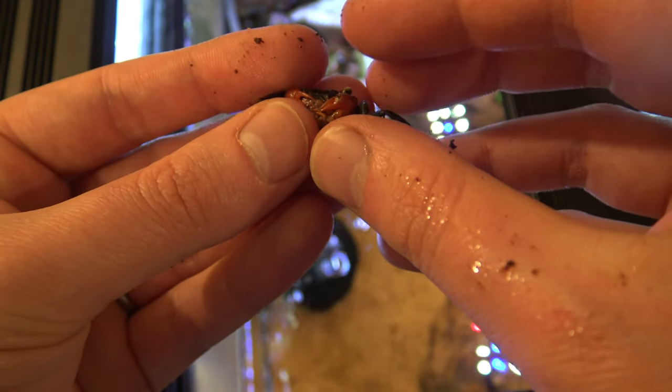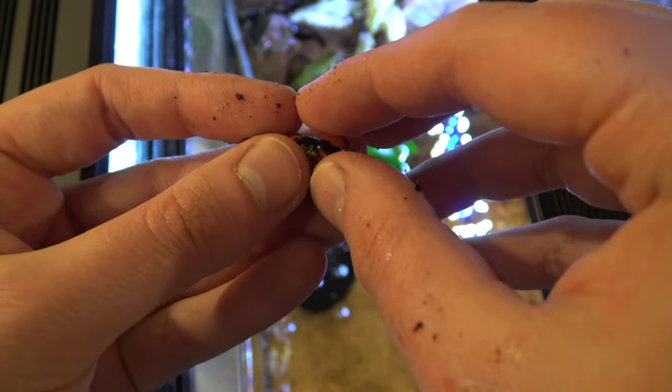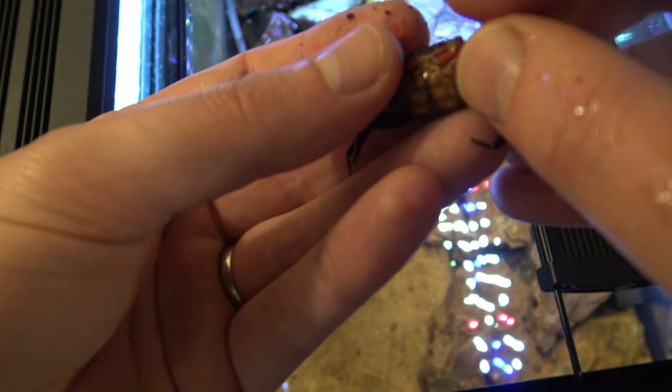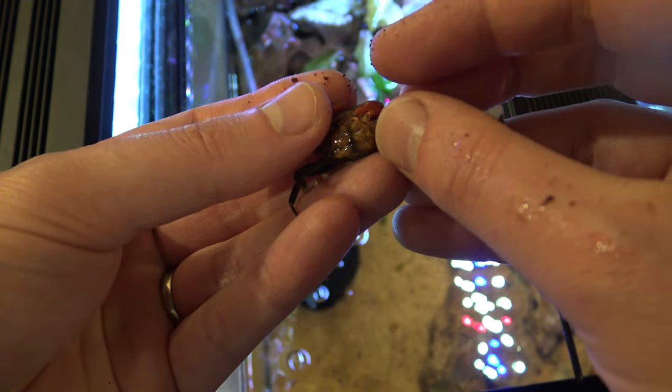Here's the second one - you can already see it's got much smaller claws. She's trying to pinch me. If I just hold her claws out of the way, you can see that's a much wider apron on the abdomen, so this is a definite female.